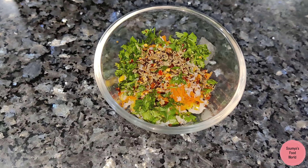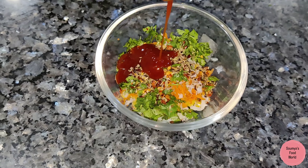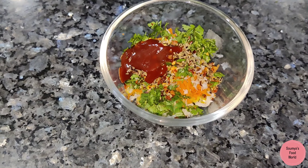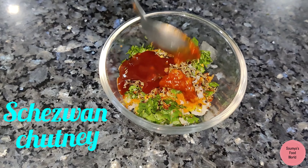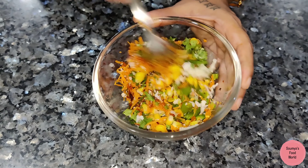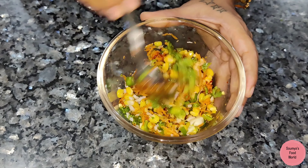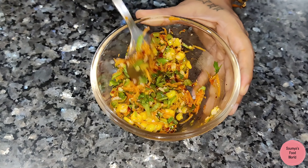Let's try these evening snacks. I am going to add tomato ketchup. I am going to make pizza sauce and pasta sauce and add some flavor sauce. Now I am going to mix the sauce and mix the stuffing.